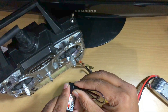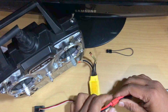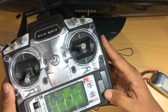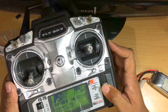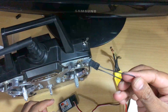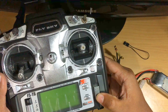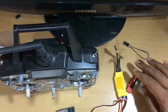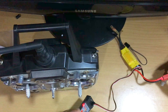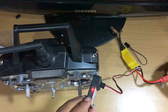Now disconnect the power source and turn off the transmitter. To verify the binding, remove the jumper wire, then first turn on the transmitter and then power the receiver. That's it — thanks for watching.